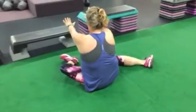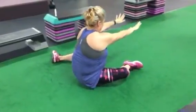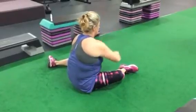Three sets of 60 seconds. Move from exercise to exercise, post completed at the bottom, and that's your core challenge of the day. Thank you Andrea.